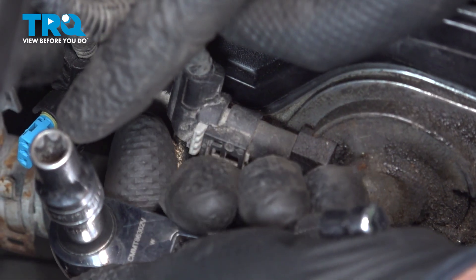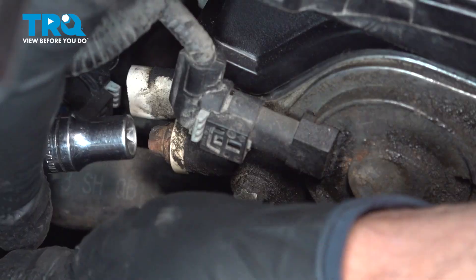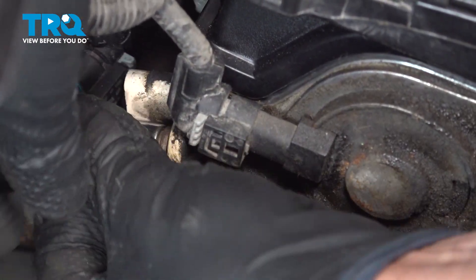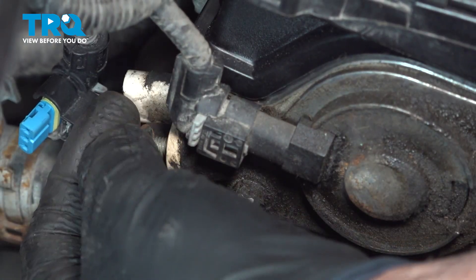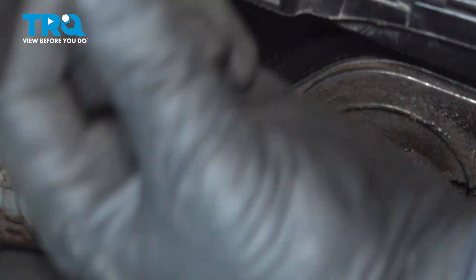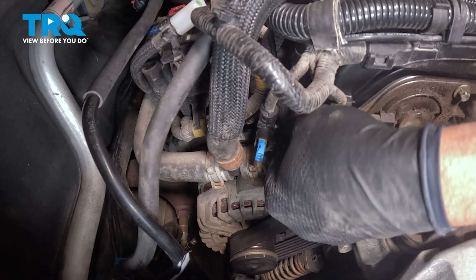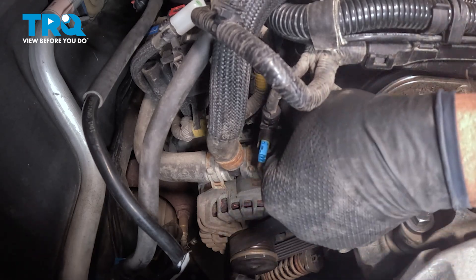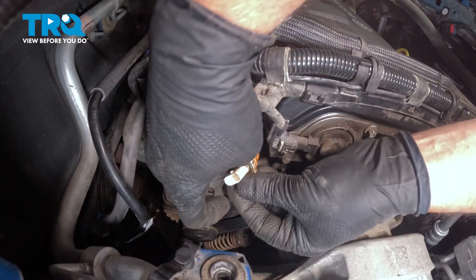Now we're going to use an E10 socket. Take this bolt out, grab the sensor, and wiggle it back and forth. Pull that out.